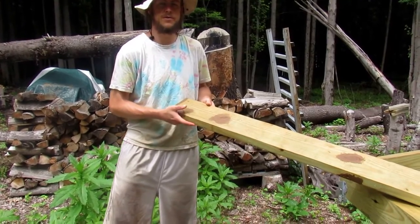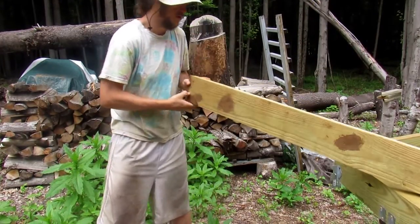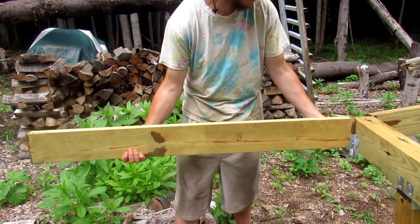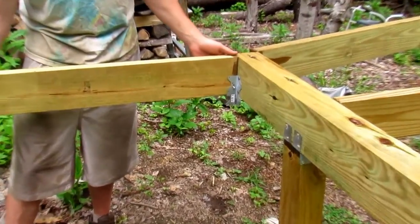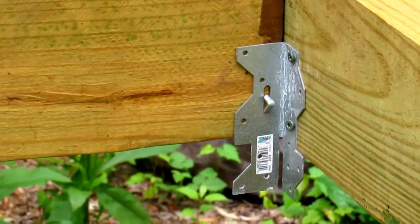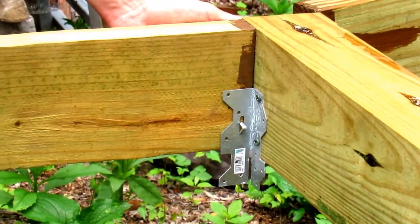To connect your end joist to your brackets, you want to find your crown and do the same thing. Slide it in place, flush with the bracket and flush with the top of your 4x6 beam. Have your assistant help you again, hold it in place level and even. Install the two screws.